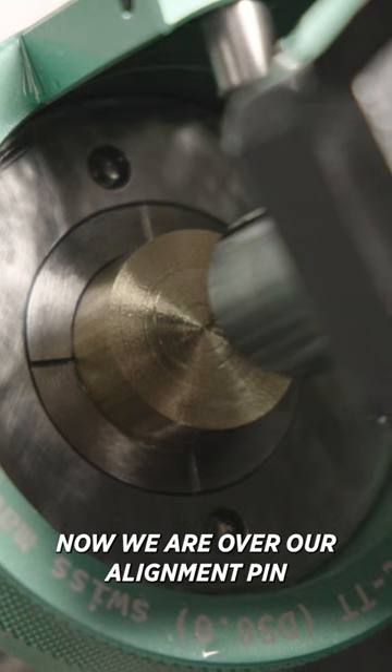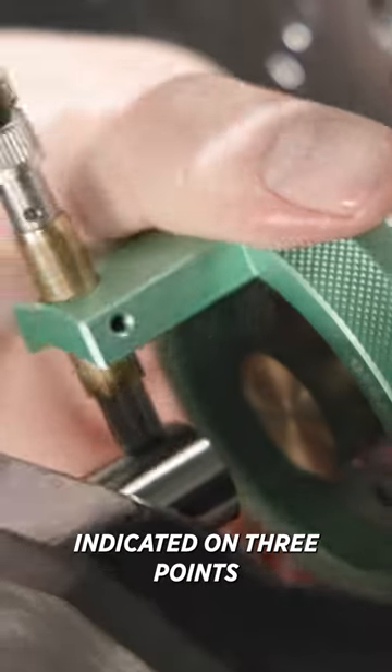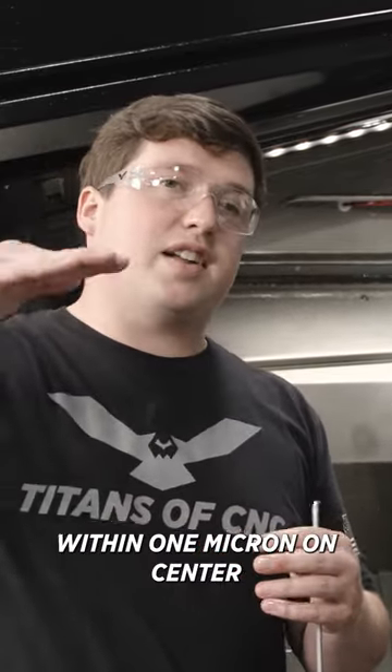Now we are over our alignment pin. I'm going to use Y positive, Y negative, and X. As long as I get it perfectly indicated on three points, this will be centered. Negative one. Awesome — that means that our holder now is in position in this machine within one micron on center.